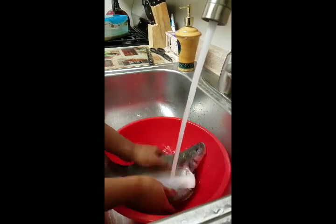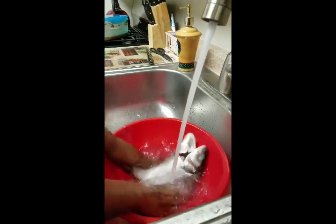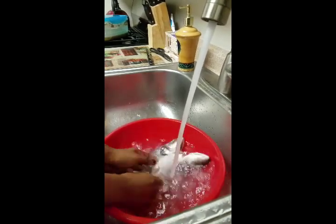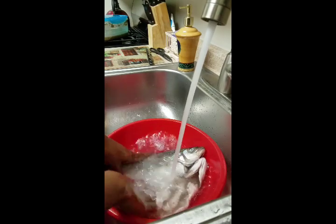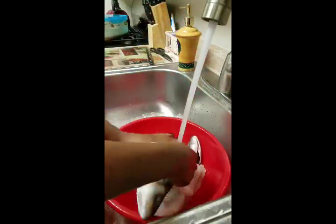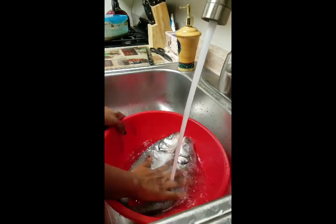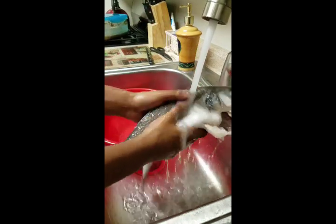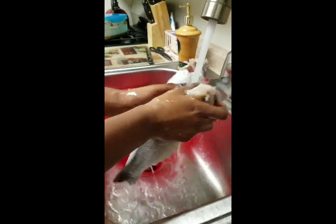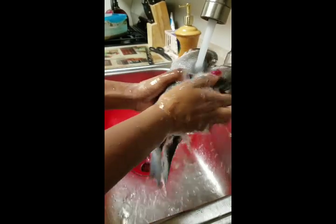That's about 10 minutes of cleaning — not just throwing your fish in water and walking away, you've got to get in there and clean them. I'm extra with the cleaning, but it's important. It doesn't matter that they've been in the water all their life — there's so much bacteria on everything, you've got to make sure.